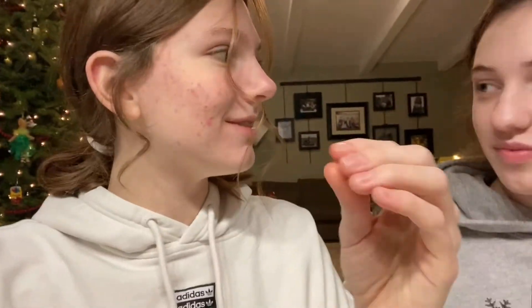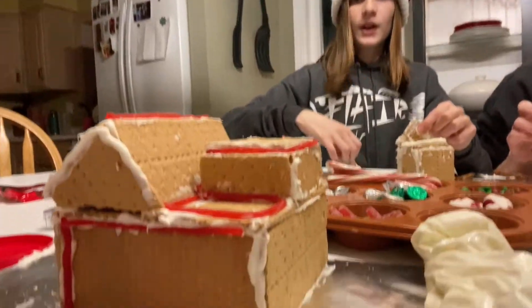We're gonna add some more and take it to the next level. We're doing our trim and my mom is talking really loud.